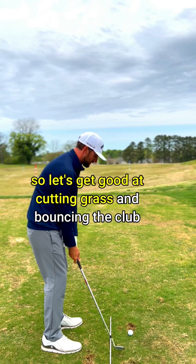So let's get good at cutting grass and bouncing the club. Once we can do that, golf's going to feel a lot easier.